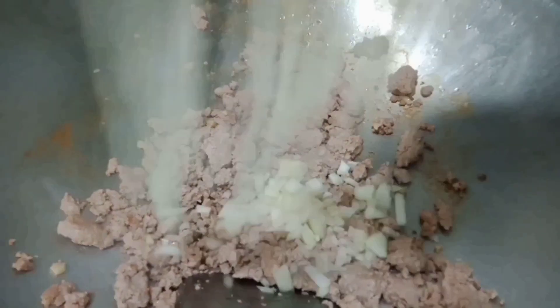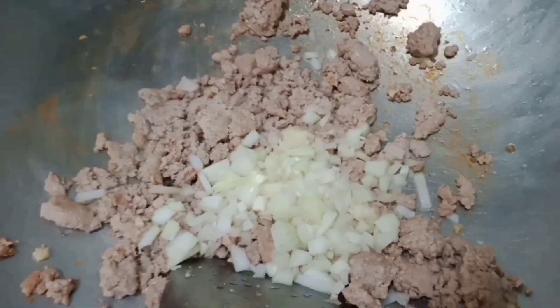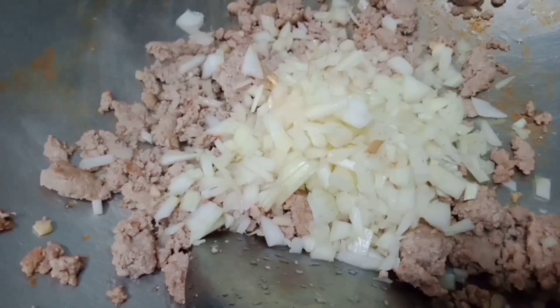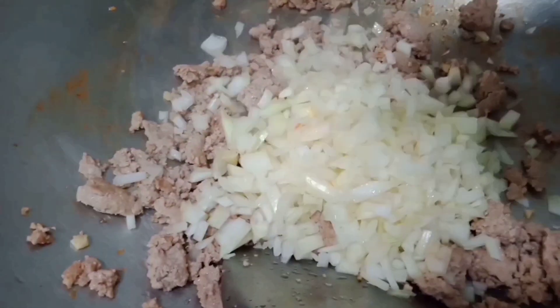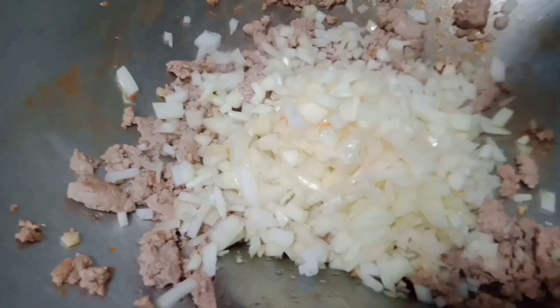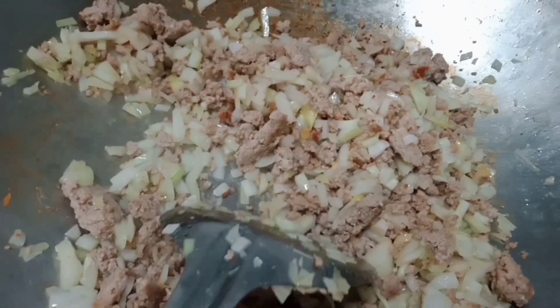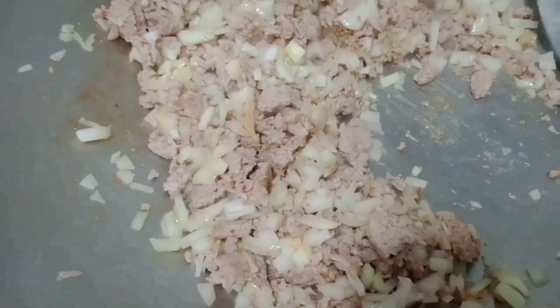In a little while, we'll also add sibuyas — onion. I used white onions because, as you know, white onions are sweet. Since they're sweet, we'll use white onions so we don't need to add much sugar — just a tiny bit. So let's mix this so it softens and releases its juices.